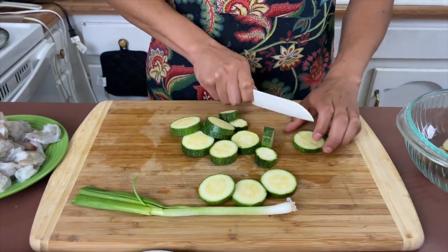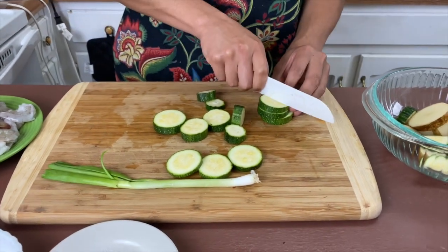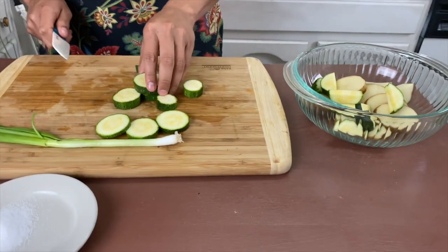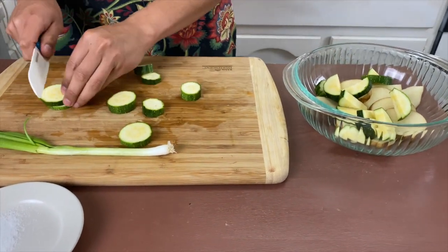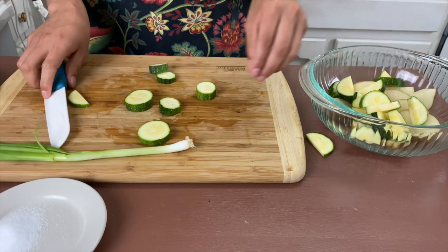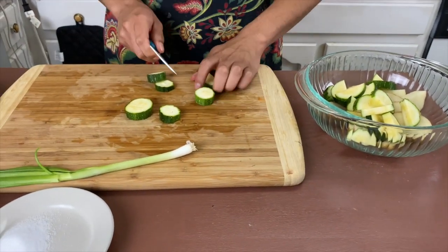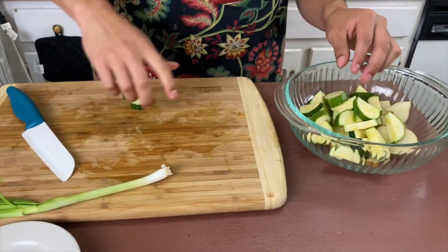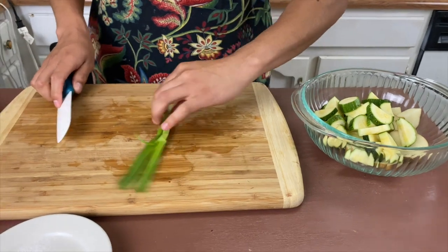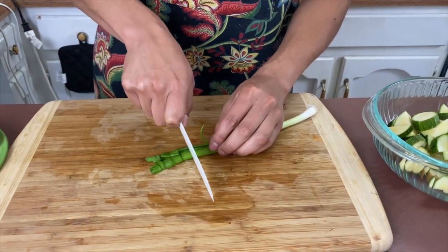Just cut the zucchini in half. You can add as many different vegetables as you want — that doesn't matter. Let's get our green onion here and get it chopped up too.